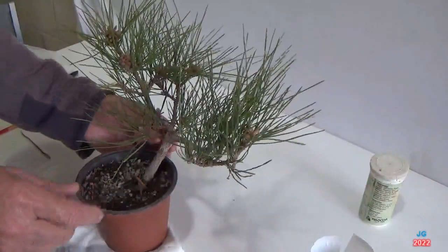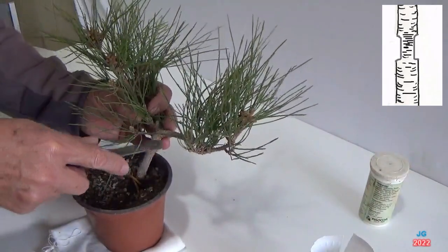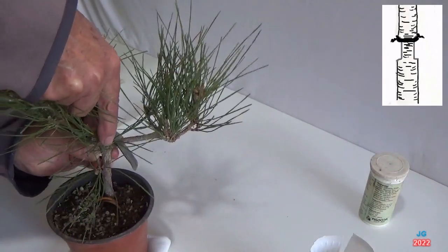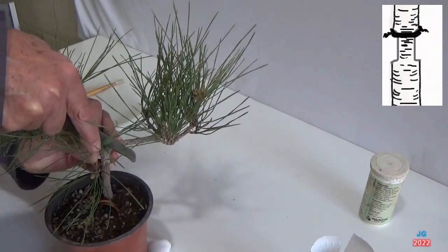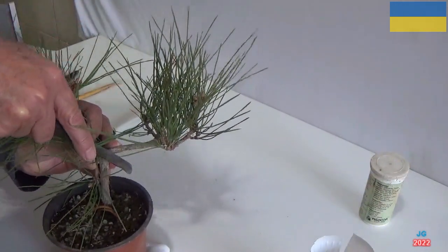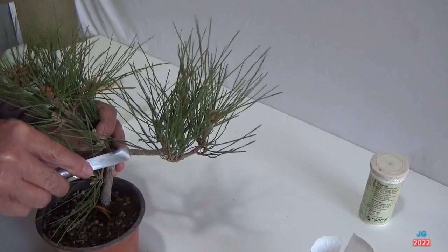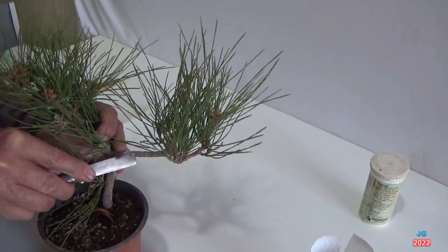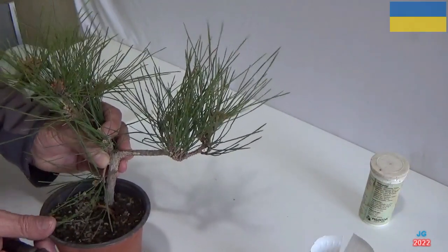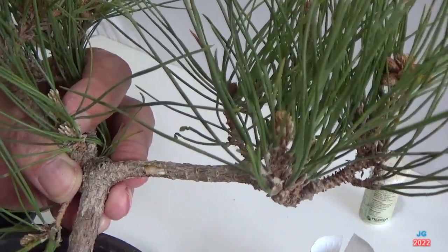Como se muestra en el dibujo que aparece en la parte superior derecha de estas imágenes, debo aclarar que estas imágenes no se corresponden con la rama o acodo que vamos a separar del tronco. En los pinos, el acodo se basa en la capacidad de la mayoría de las especies arbóreas de producir raíces en zonas del tronco o ramas que han quedado enterradas o cubiertas de tierra. Los árboles dentro del tronco poseen una cierta cantidad de savia que en los meses de invierno su correr es más lento.